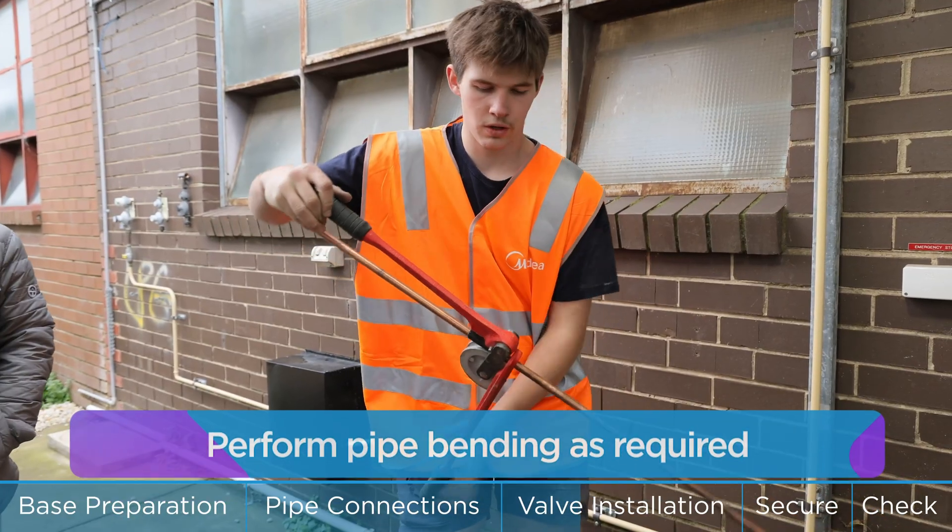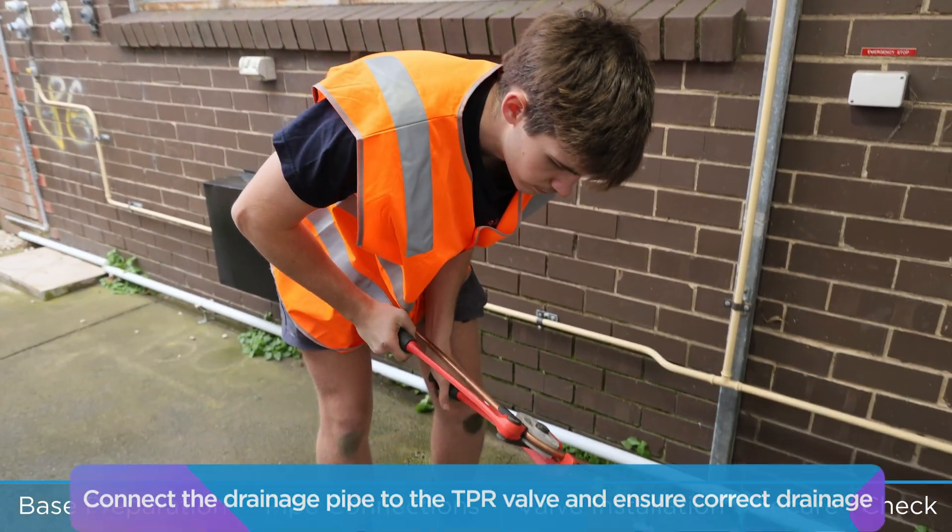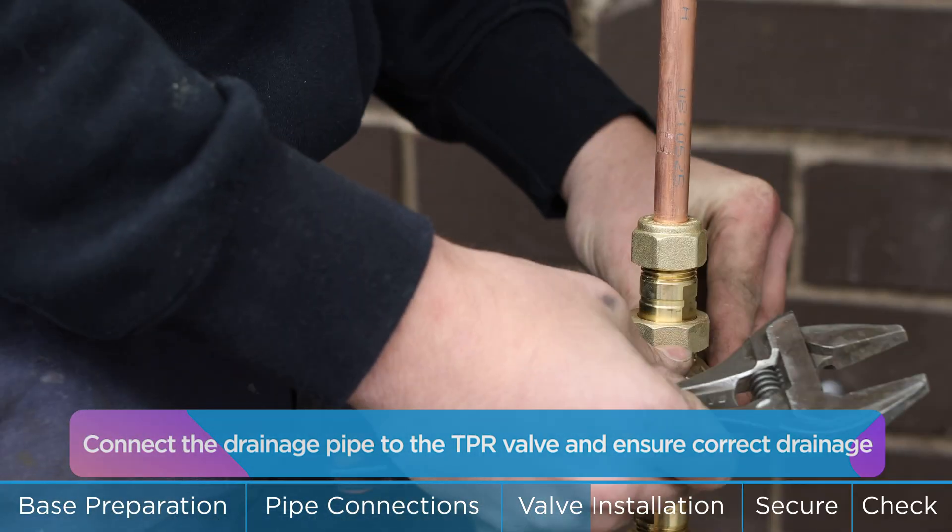Perform pipe bending as required. Connect the drainage pipe to the TPR valve and ensure correct drainage.